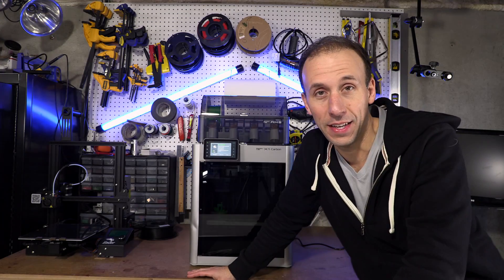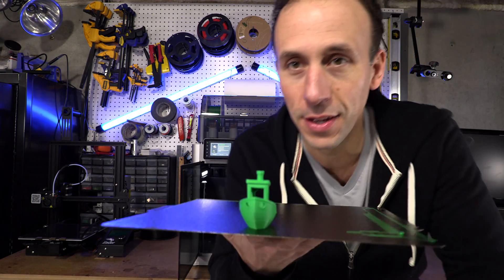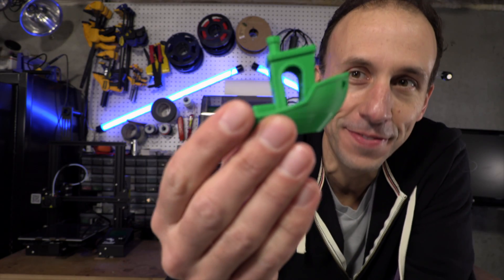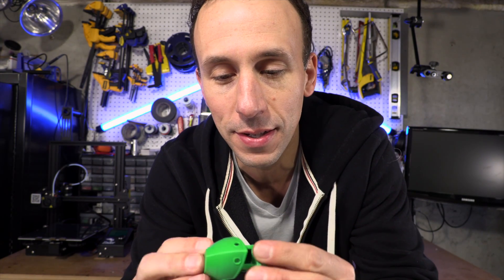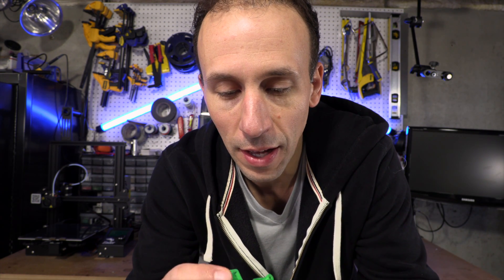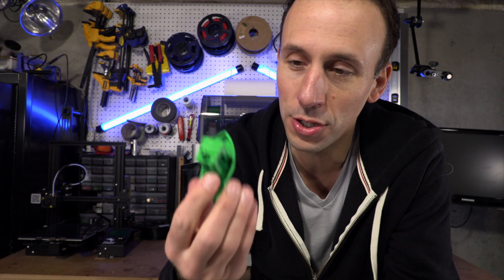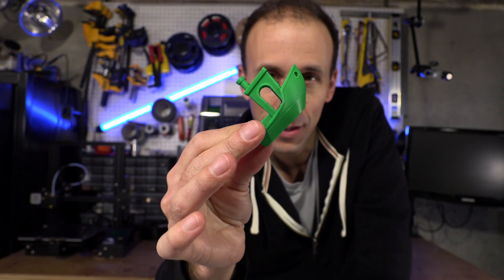My first print on the new X1 Carbon is done. That looks so nice. Wow — that is cool. I mean it's just a benchy but that is really good quality. I've never seen such good quality yet. I am happy with the first print and looking forward to my next one.